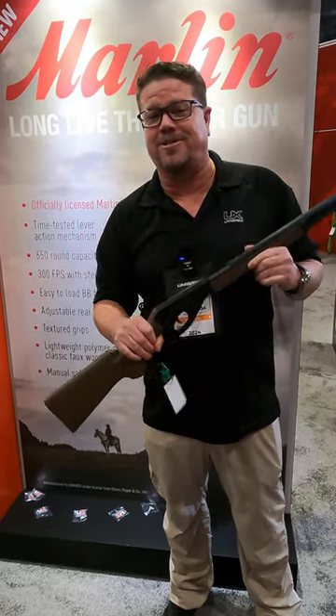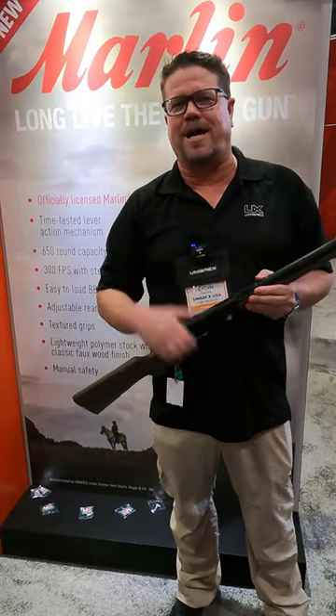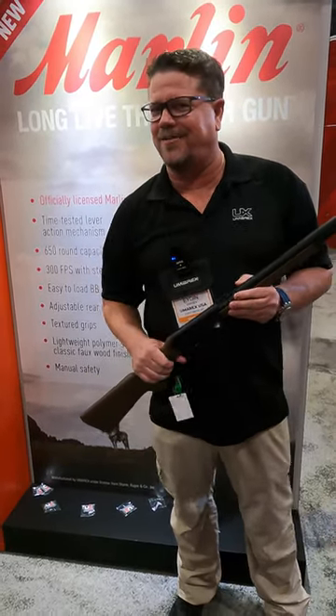Let's bring back some nostalgia — this is it. I'm Iden Hansen, we're in the Oomarex booth. You guys have a great time. The Air Gun Geeks are out there taking care of you. See you guys.